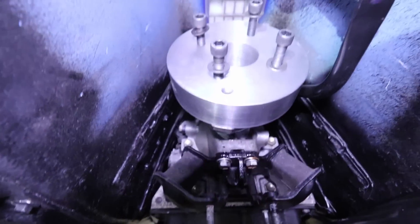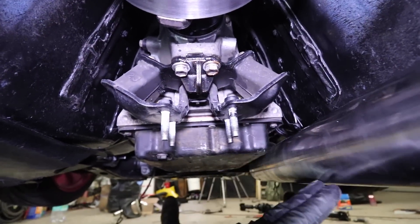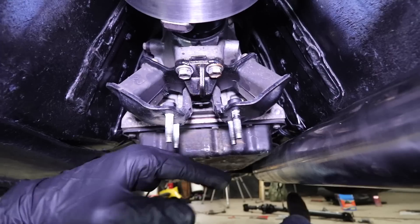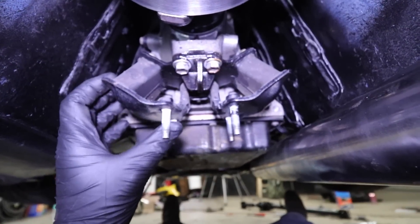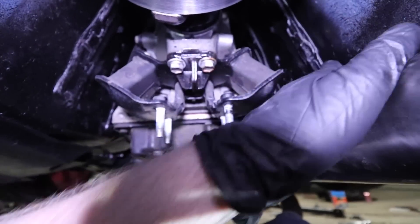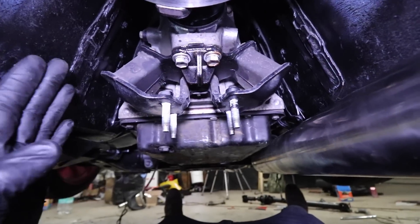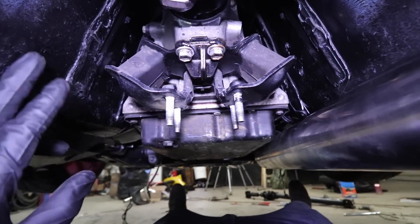First I need to stop being lazy and drop this exhaust down. We did all the shifter linkage without the exhaust dropped. Then I need to clean up these sides because they line up with exactly where this mount has to go — these have to be completely flush so we can work off of them.